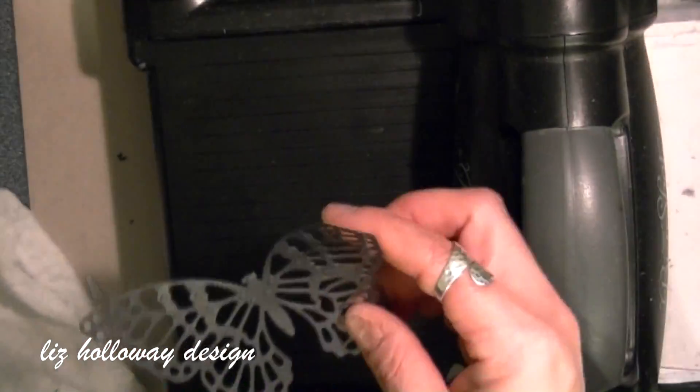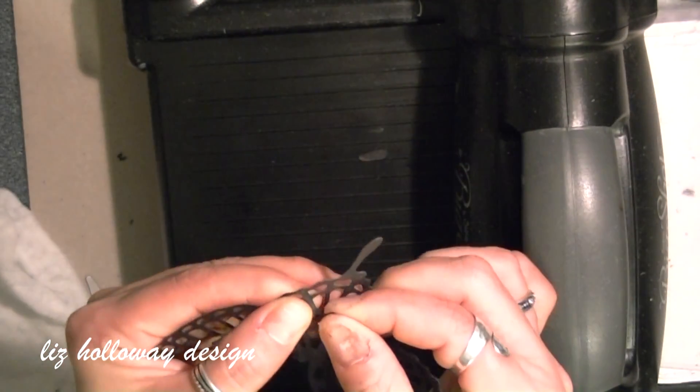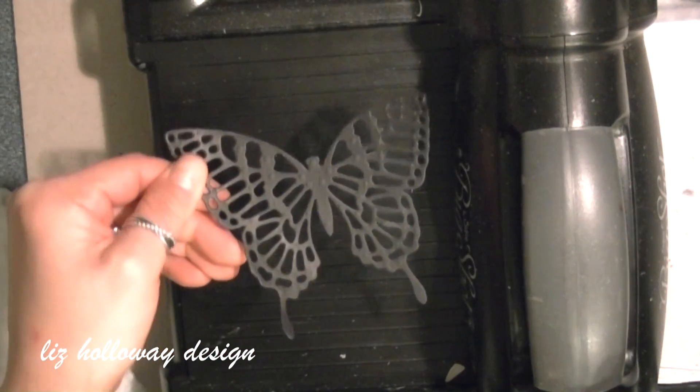If you have some odd pieces that are stuck onto the butterfly, just take a poker stick, a poking needle, or your finger.